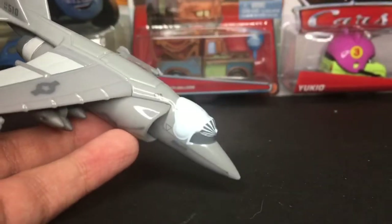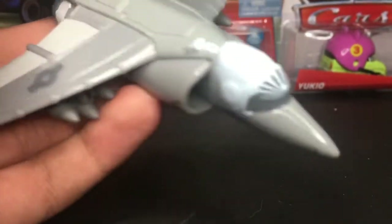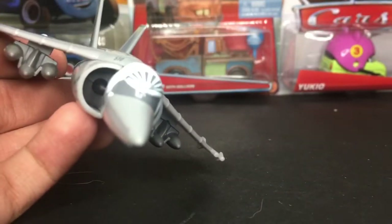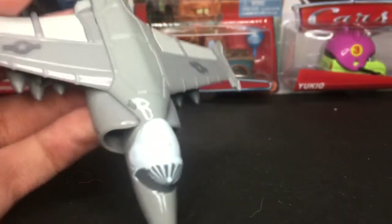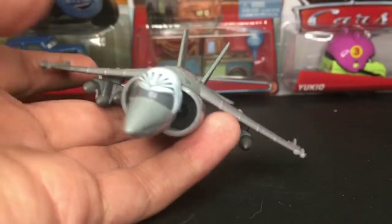Probably the only airplane character I'm missing now is that Ron Hoover guy, or whatever his name is, from the Race-O-Rama series — the white and yellow plane. That's probably the only one I'm missing. And of course some of the Tunes ones, which I'm also missing, but out of the main diecasts he's probably the only one. Anyway, let's get straight into the review.